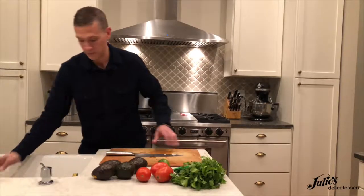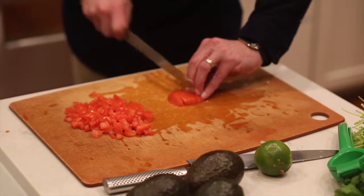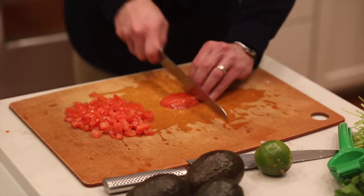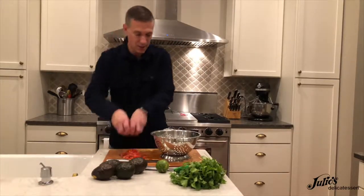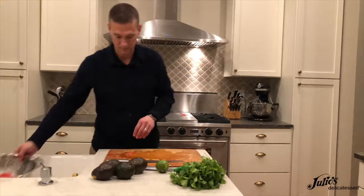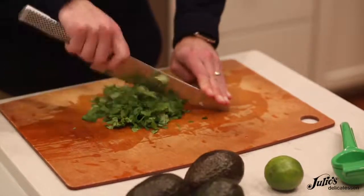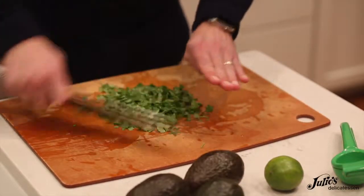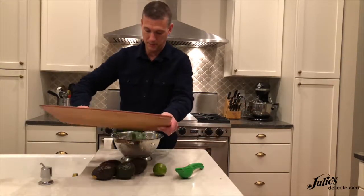I'm going to let that drip dry while I work on the tomatoes. Now that you've got your tomatoes diced, you can set those in with the white onion and set that aside while you mince some cilantro. Then set that cilantro in with the onion and tomato and go to work on the serranos.